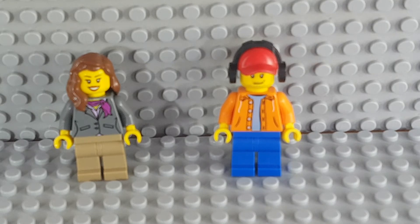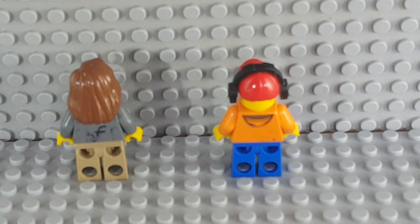Here is a closer look at the minifigures. Here is the back — I actually tried to write 'staff' on the back of their shirts but it eventually just smudged off.